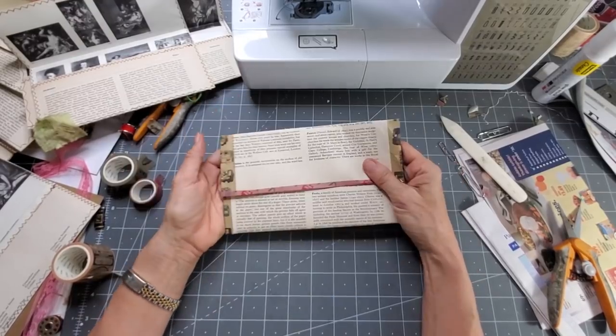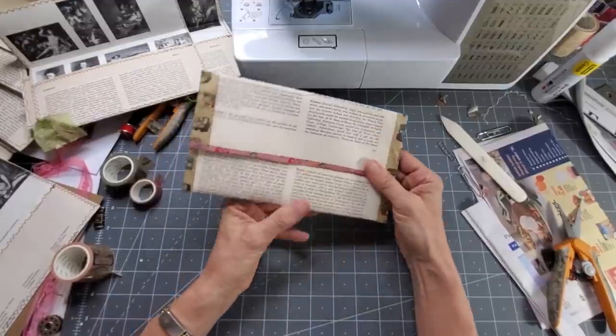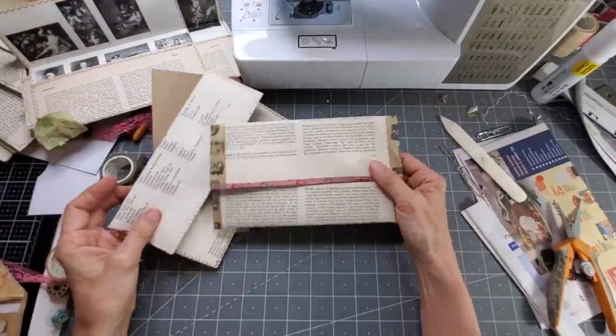So I hope you enjoyed this little fun project. It was very easy and very quick — sewn or no-sew, so there you go.